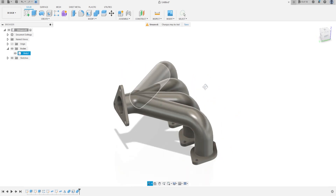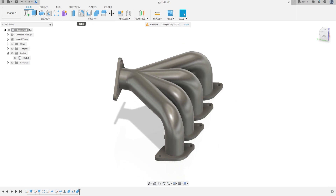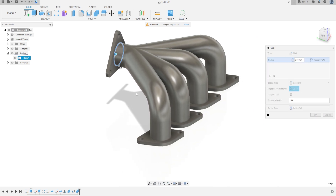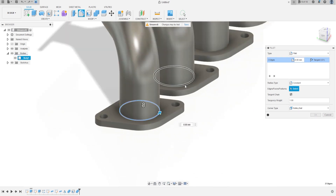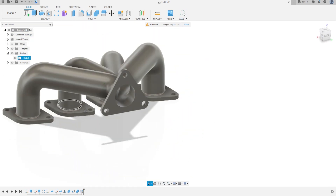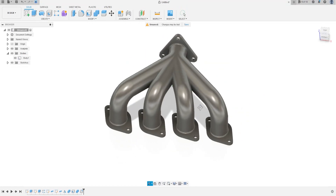Now go to Modify, select Fillet. Select these edges — the fillet here is 4 mm. Press OK. Here we finished the exercise. Thanks for watching, subscribe to my channel.